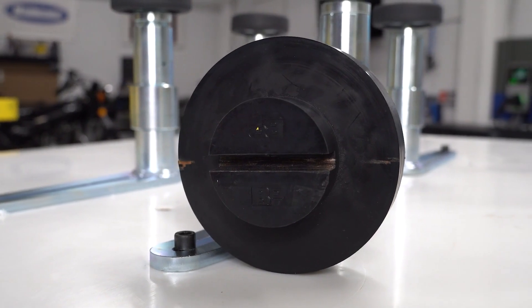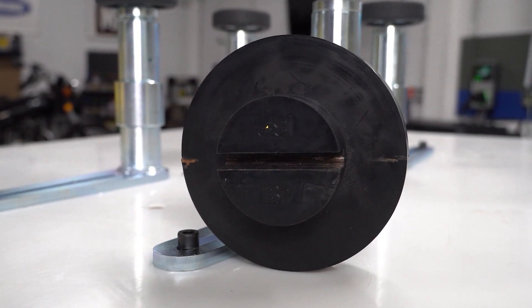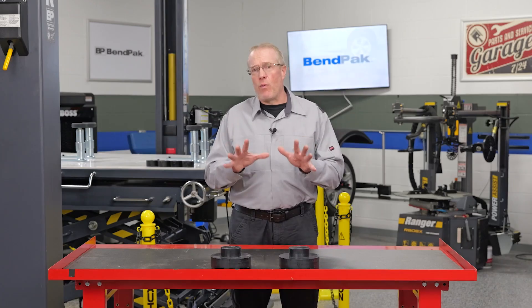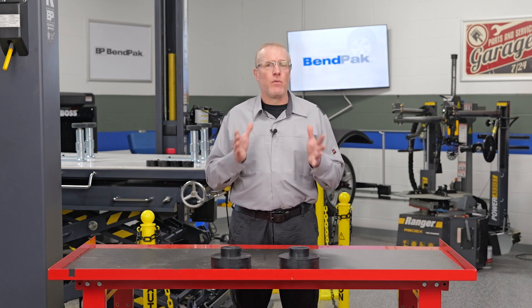If lifting by a pinch weld, pinch weld pucks or pads that fit over round contact pads are recommended, with the weld slotting into the adapter for a secure hold.